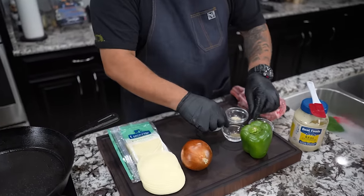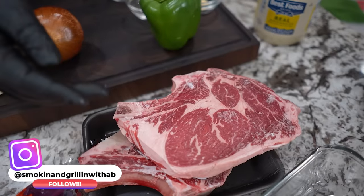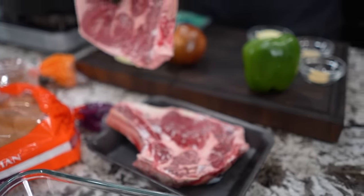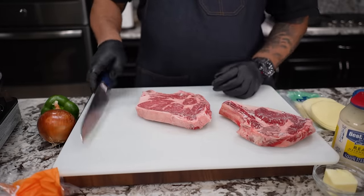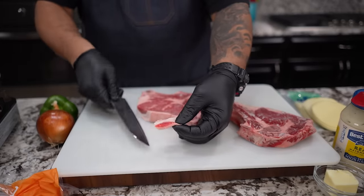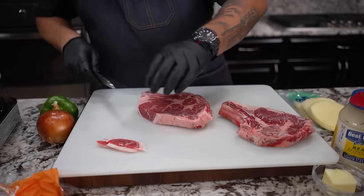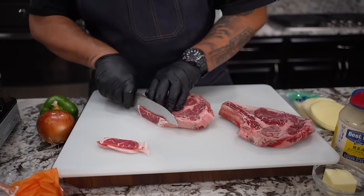We got provolone, onion, bell pepper, some spices, and butter. But look at this right here — I put my steak inside the freezer. I don't want it super hard, but pay attention to my finger. When I push down, see how it holds? This way when I cut it into thin slices it's easier. That's a little heads up. I put it in the freezer for about 45 minutes.